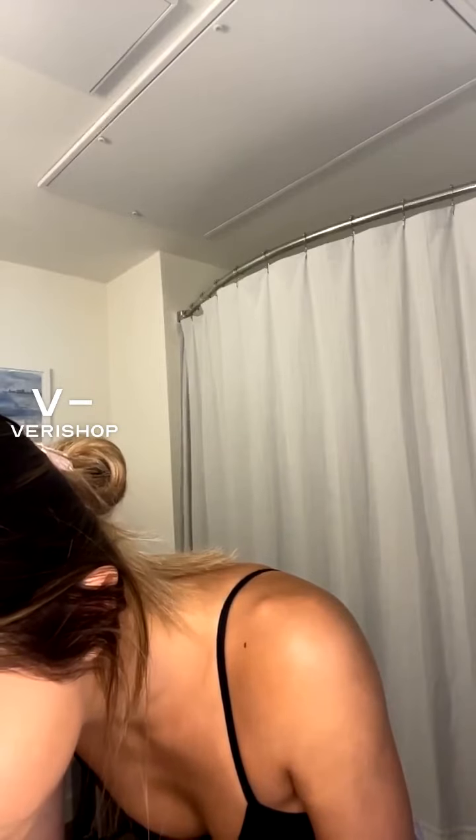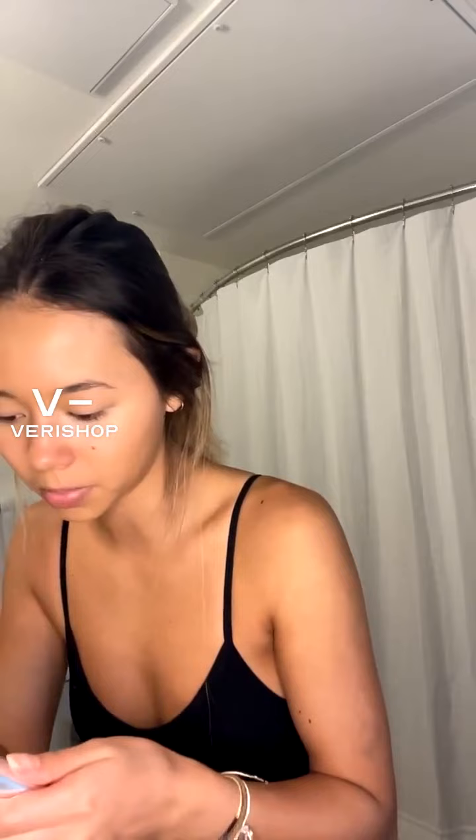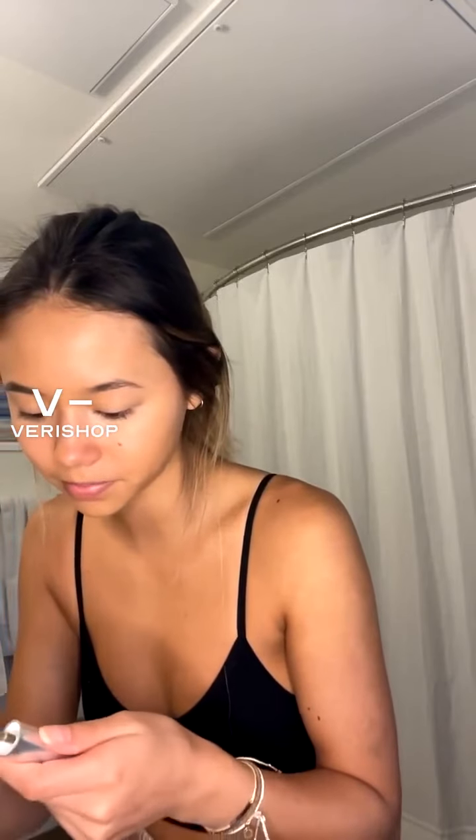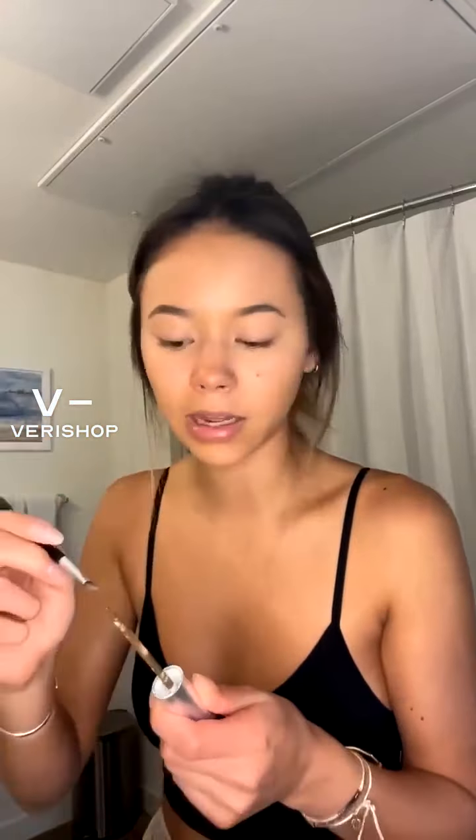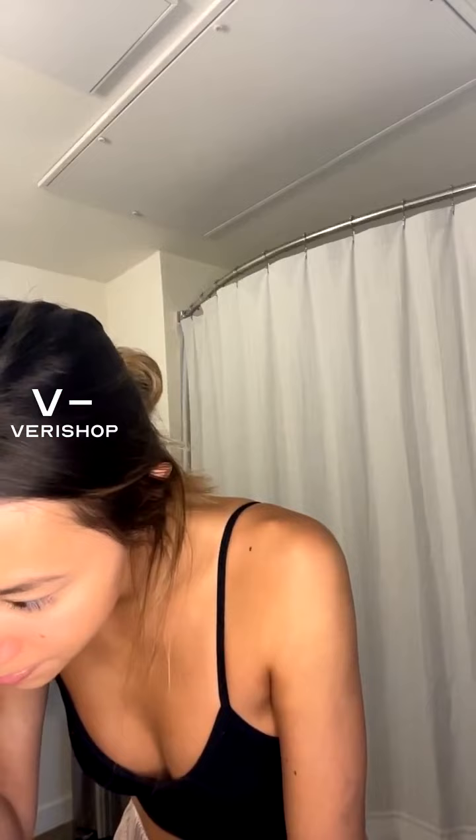I actually really just focus on the ends of my brows. I don't really put a whole lot of product on the front because I think it makes my brows look too dramatic. For an everyday look, I do something really light. I really just use this to help shape the ends a little more and then fill in my thin spots.